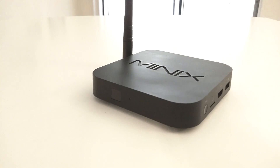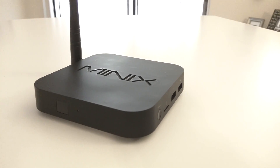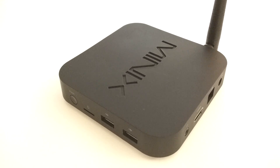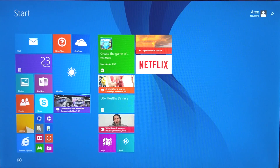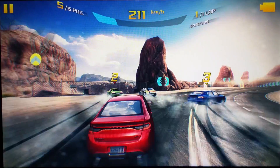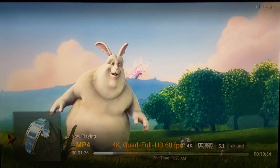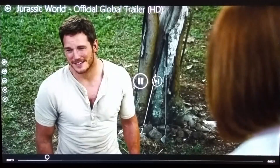My final verdict on the Minix Z64 Windows version — I'm very impressed. If I had a rating system, it would be 9 out of 10. The only concern is that it's fanless, and I'm a little worried about heavy usage over time — things like heavy gaming, lots of video streaming, and so on. Other than that, I would highly recommend this if you're looking for a home theater setup in your living room with internet browsing and streaming through Netflix, YouTube, Kodi, or any other media.